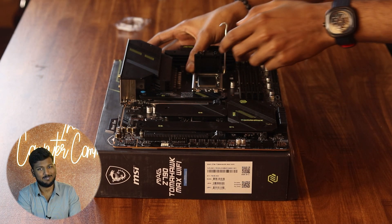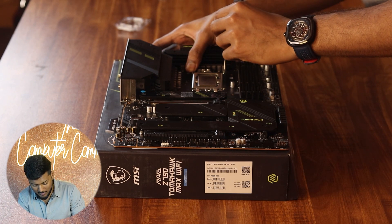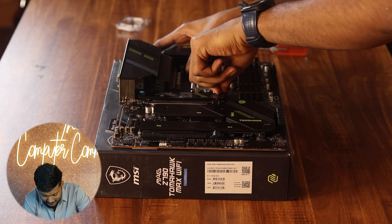Click it down. It gives a satisfying click feeling. And with that, the processor is installed.